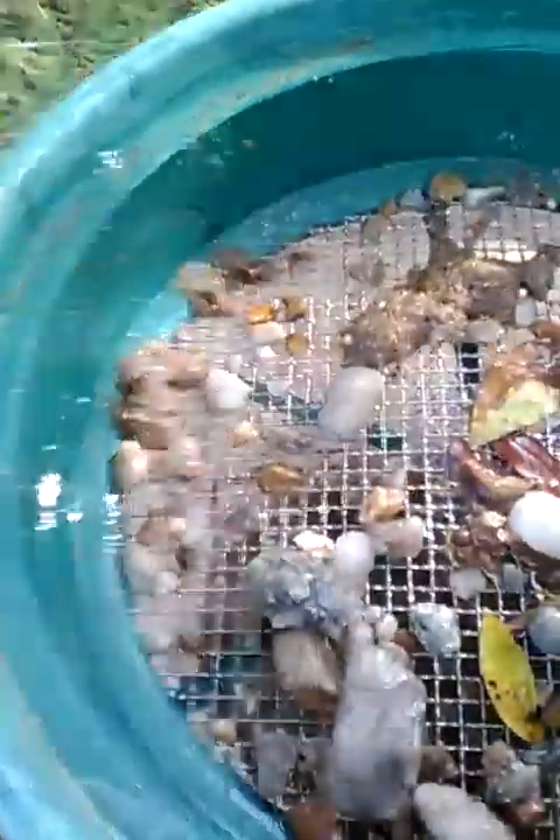There are a couple big rocks in there that I thought were interesting so I went ahead and kept them. Let me get the bucket cleaned out — my big giant nugget may be hiding in there somewhere. I'd say that was probably somewhere around a five-gallon bucket. Like I said, we didn't get a chance to run very much material. I'm gonna classify that down to quarter inch. Some of this came off of our six-inch auger drive that we were using to do a core sample.